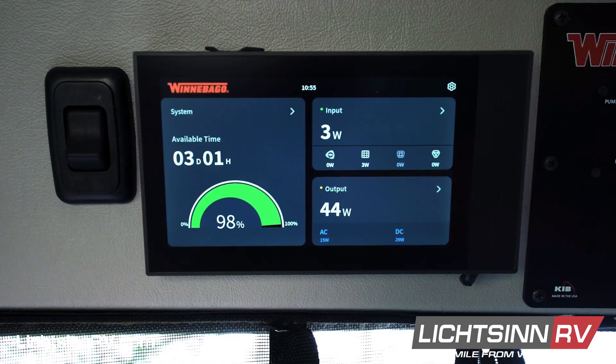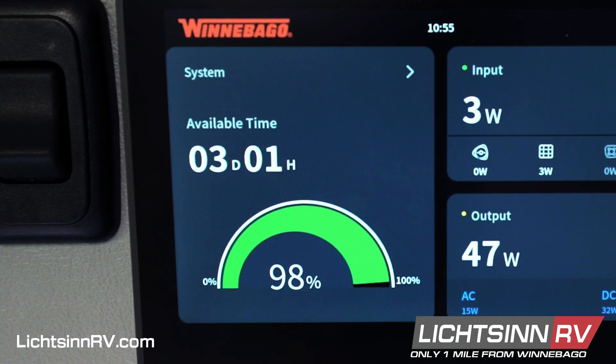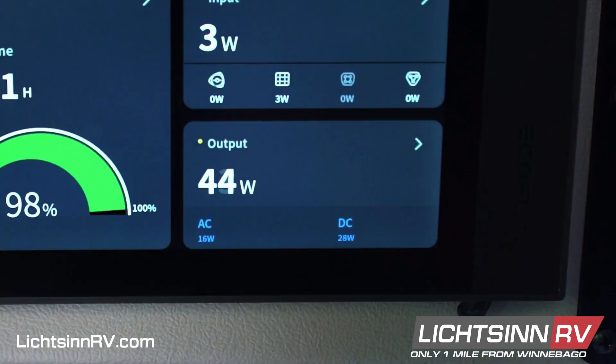The optional lithium system is a five kilowatt hour EcoFlow battery. The system in the coach shows three tiles: your system tile, your input tile, and your output tile.